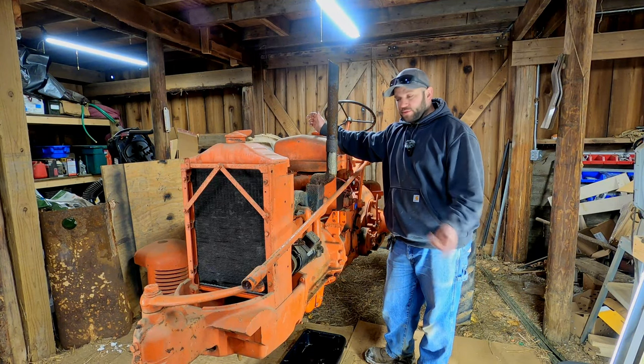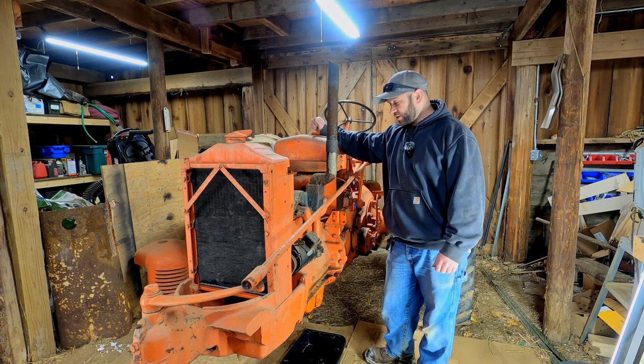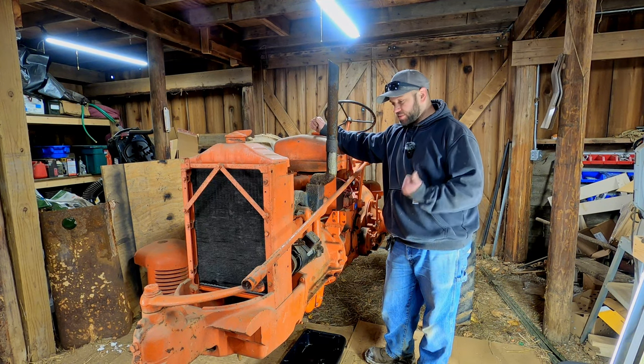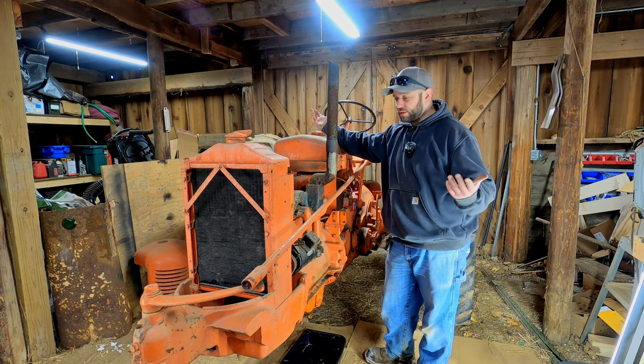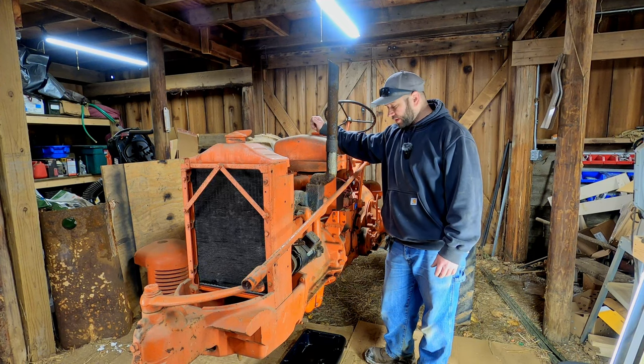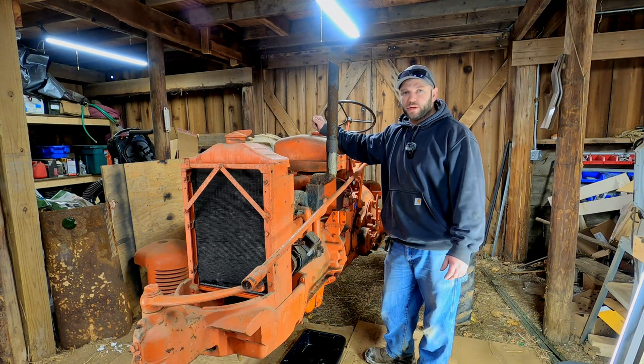I think the time has come to try to see if we can get this thing to come to life. I'm not anticipating it working today, but we've got spark — although it's kind of weak — we've got fuel, and we've got compression. Hopefully this thing kicks over. I'd love to end this video with it running, but I'm running out of time so we're going to give this a quick try. If it doesn't work, it'll be a different video.